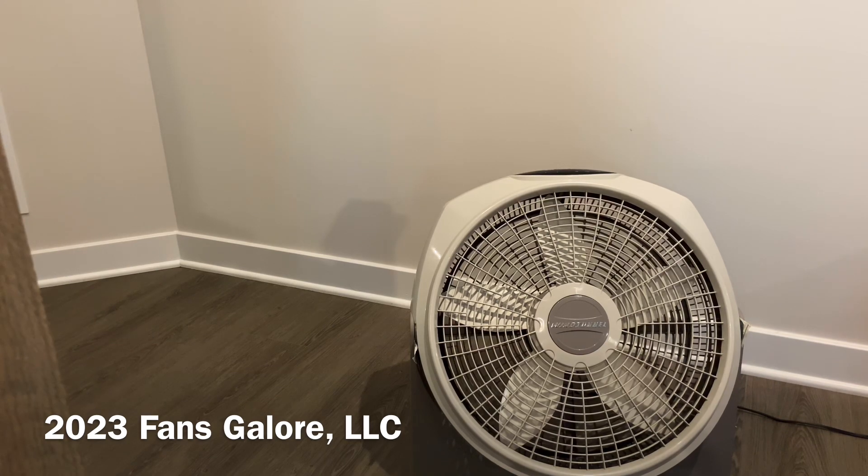This one they stopped selling, I think, in 2019. I know they sold them at Walmart for a very long time. And the Wind Tunnel model has definitely undergone very few changes, other than really styling and a couple of the features that the fans have when it comes to the controls. Otherwise, they've stayed pretty much the same. I think this model came out probably late 90s, early 2000s, and everything about the fans have stayed the same.